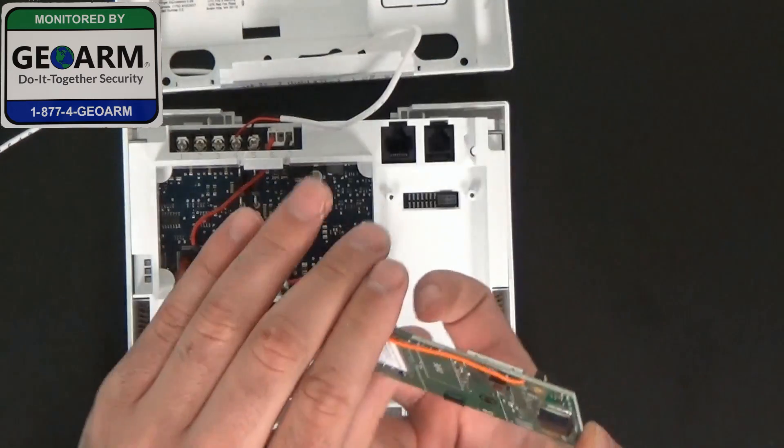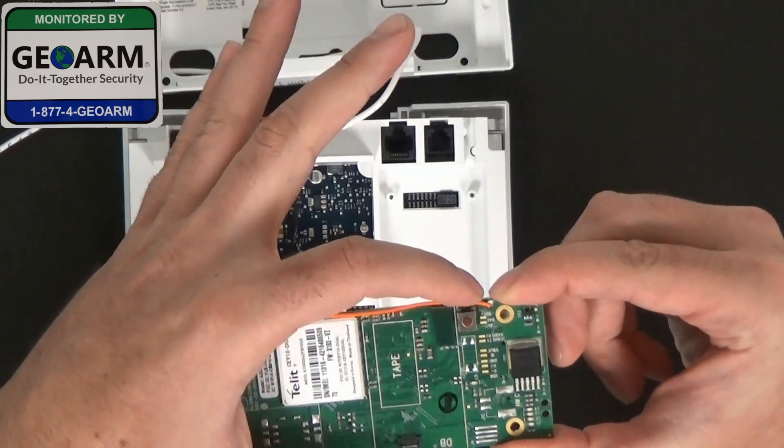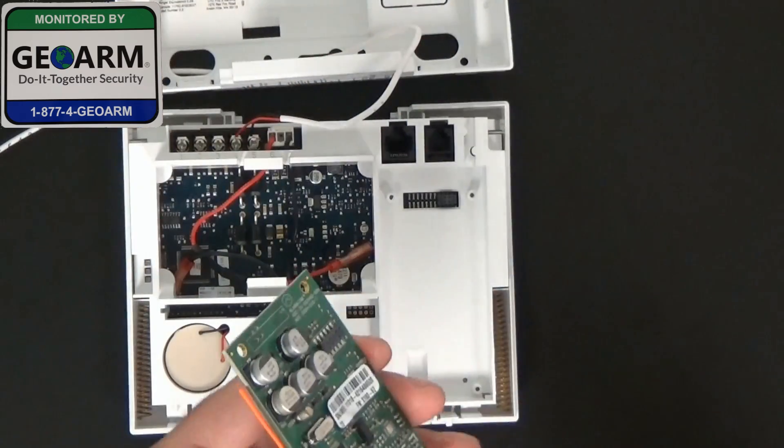So this is your module. It's a brief description. You'll see it's got the Z-Wave antenna right there — that orange antenna — that's what that's for.